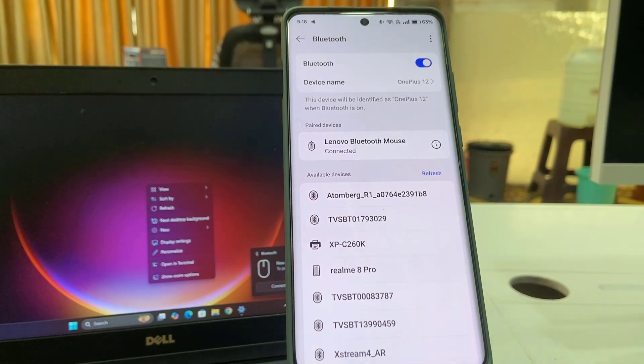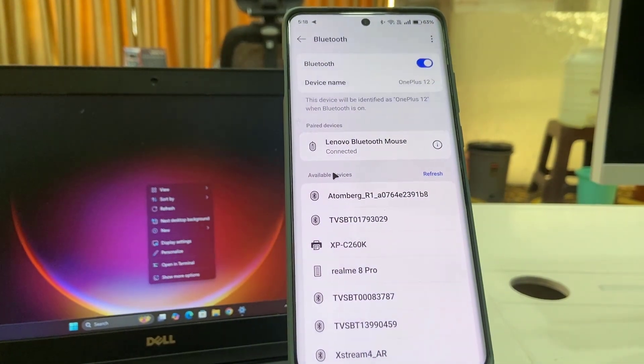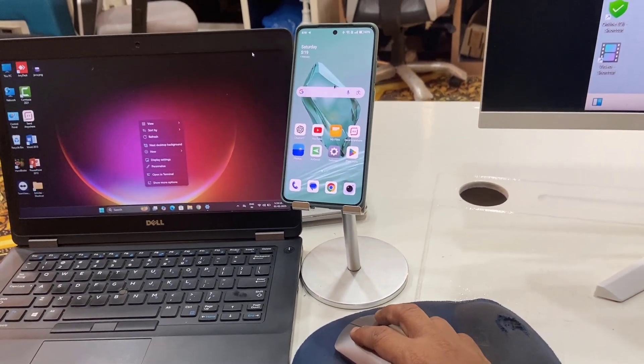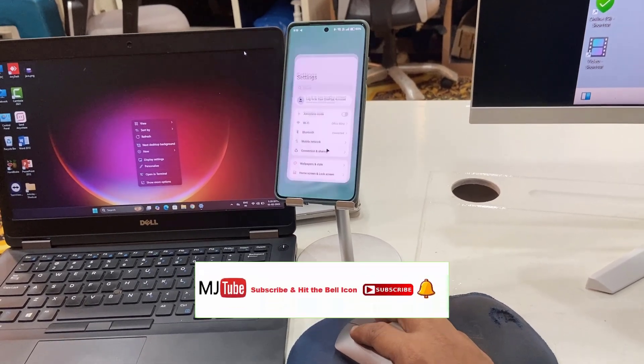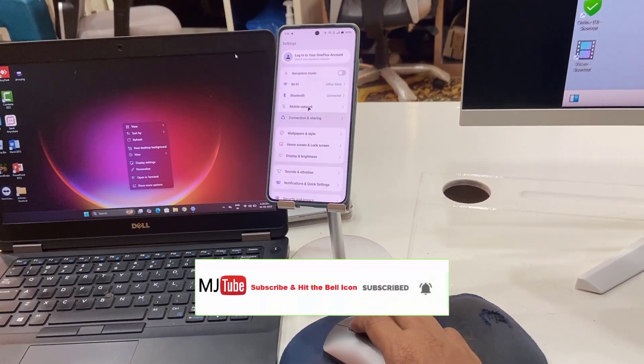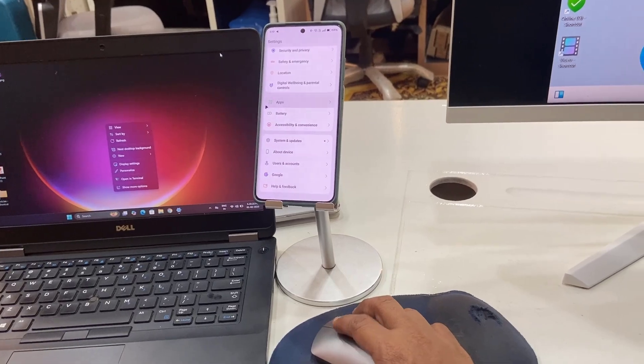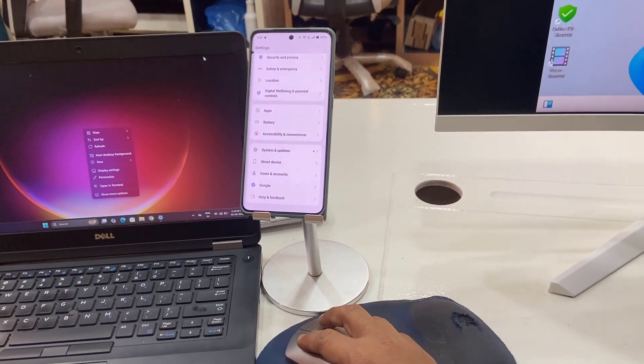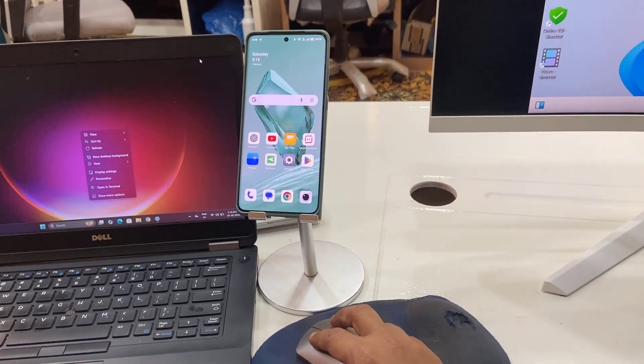And that's it! The mouse is now connected and it's working very fine. It's very smooth and very fast — no lagging, no delay issue. Yes, very good.